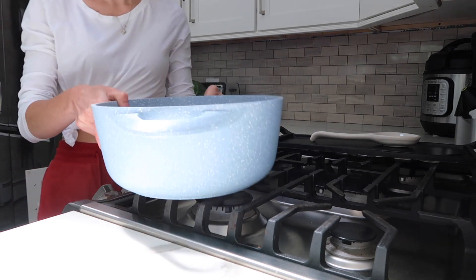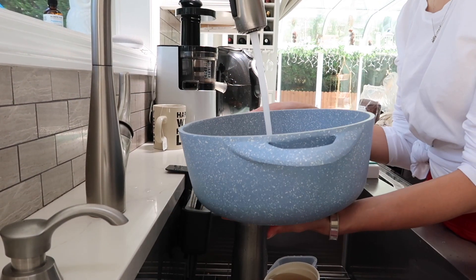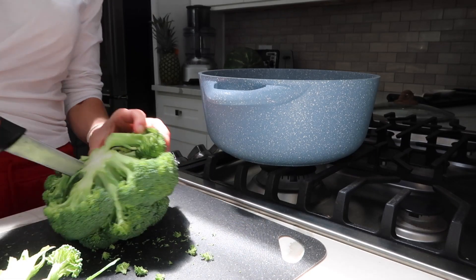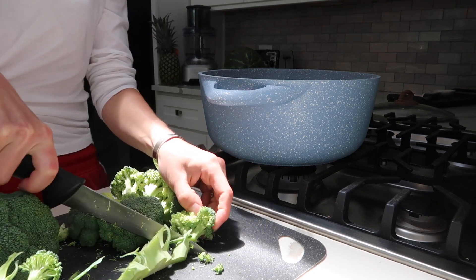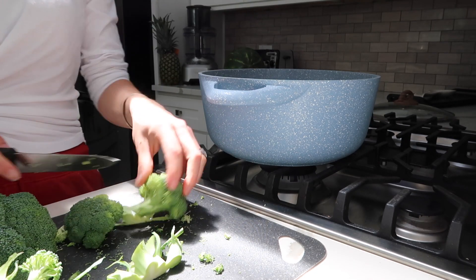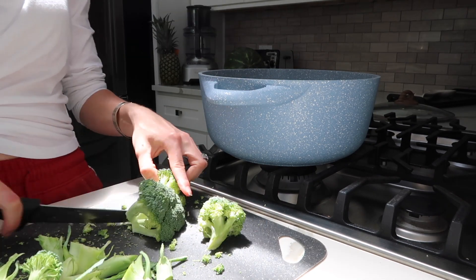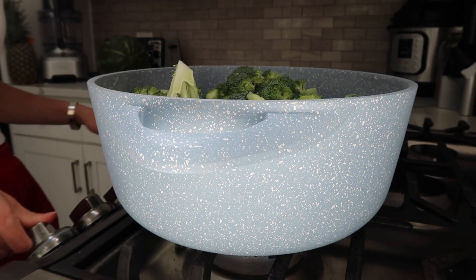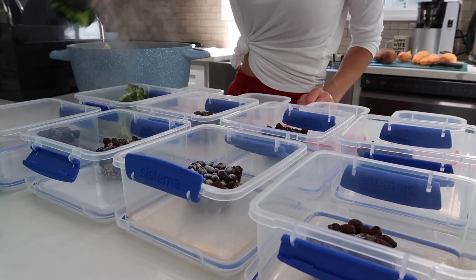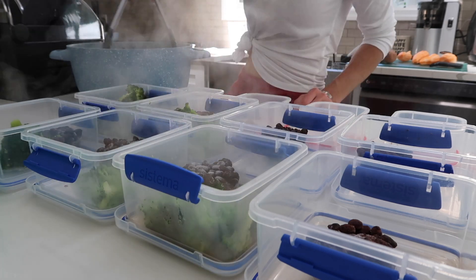Now it's time to cook some veggies. I steam them and pretty much weekly for us it is broccoli — broccoli is our fave in this household. John, my husband, is not a fan of any other vegetable really, so broccoli it is. Once it's cooked and ready I place it into the meal prep containers and portion it out.